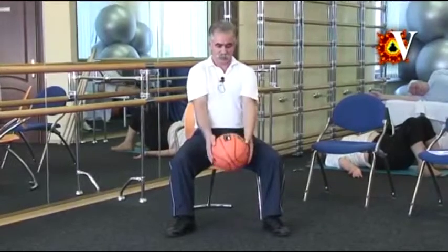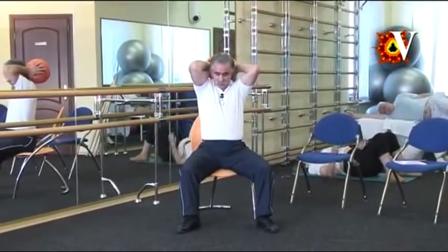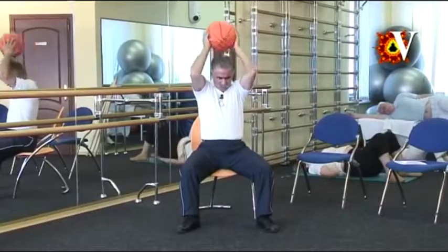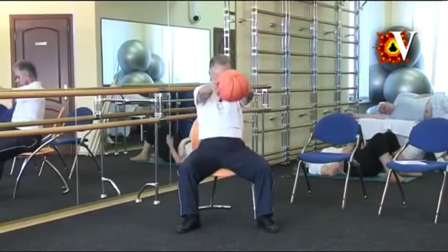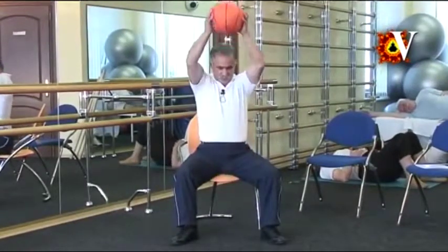Inhale. Raise the ball with straight arms to 90 degrees, then by bending the elbows bring the ball behind the head. The lumbar spine should slightly extend for that. Exhale and return to the initial position. Or if pain appears, reduce the range or skip this movement.